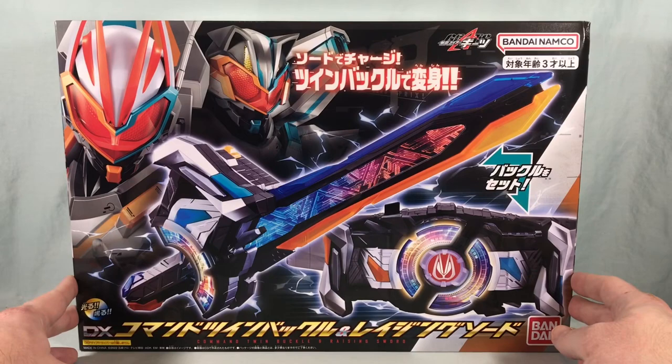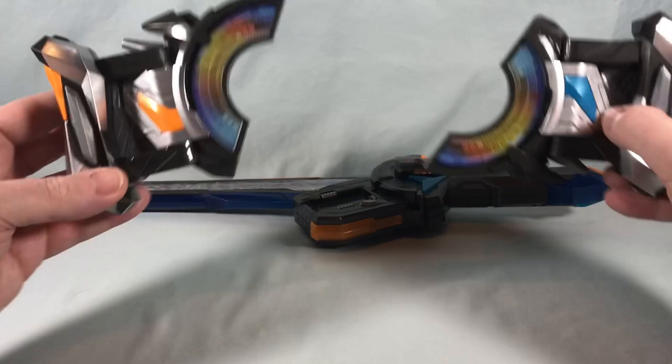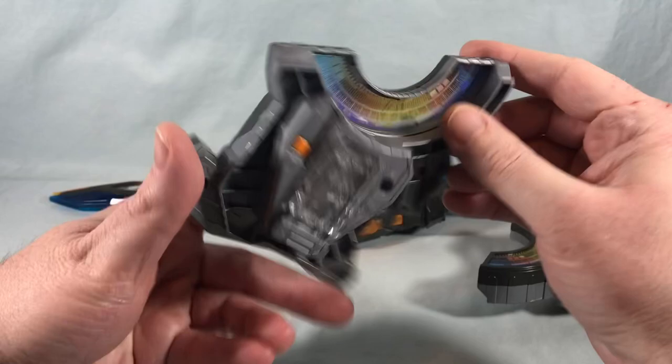Here is the Command Twin Buckle. I don't think these have individual names — together they are the Command Twin Buckle, but there are two halves: the orange half and the blue half. The orange half does not have any electronics on its own, but it does have a button. On the back it has 077 molded in, and there's no QR code on this piece.